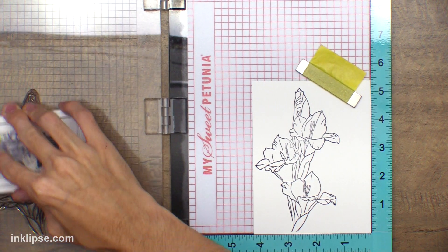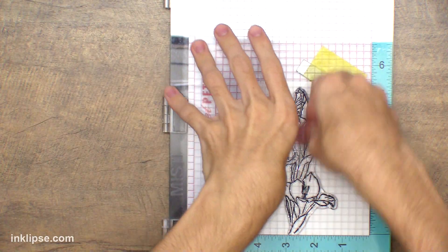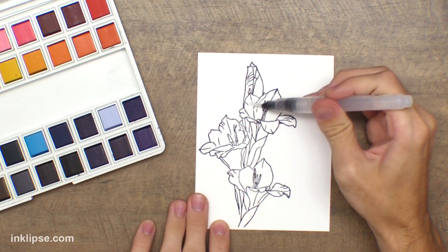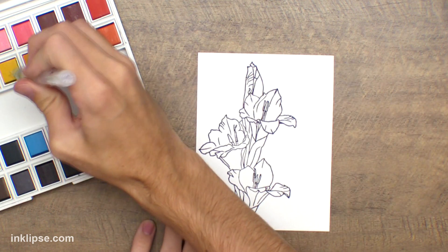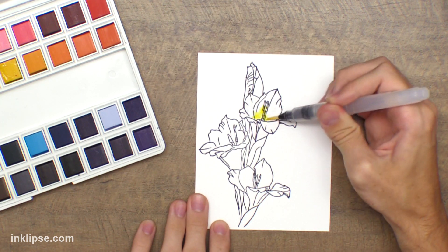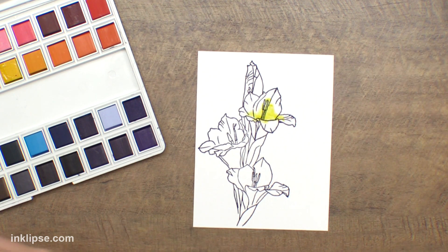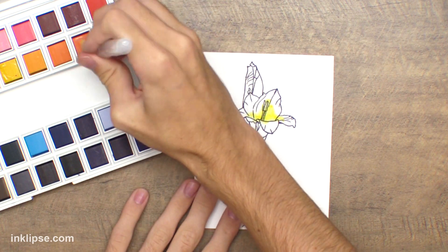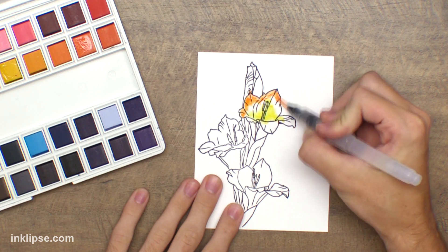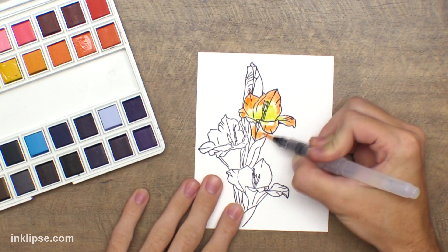On the smooth side, I stamped it one more time to make sure I had a nice crisp dark image. It's nice to use the Misti stamping tool for larger images to ensure a good impression. Now I can start watercoloring. For this first flower I'm using a water brush and added just a little bit of water, then activated the yellow color. You can see the color is not really moving or blending much — it's staying in the same place, giving a more controlled effect but making blending more difficult.